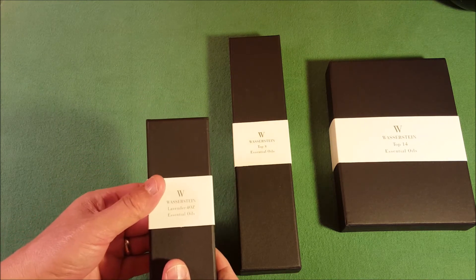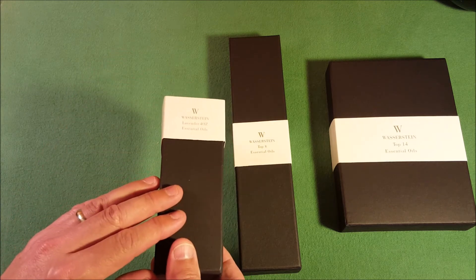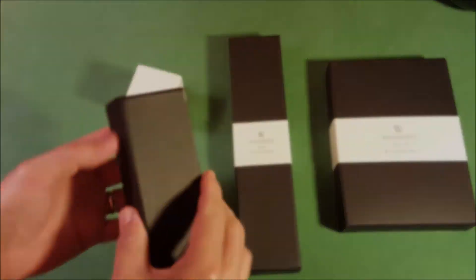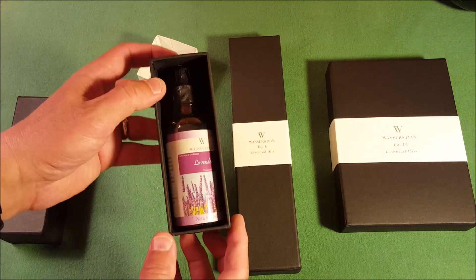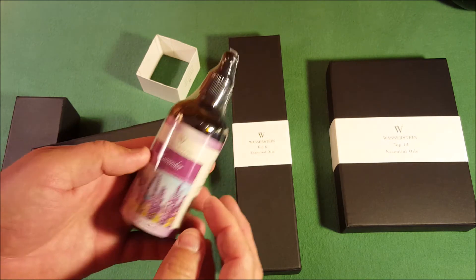Just for example, we're going to open up the lavender four ounce one. These were covered previously with cellophane shrink wrap that I've already removed. Open this up — it's a nice grip. That was a very snug lid on that, but a very form-fitting bottle container.